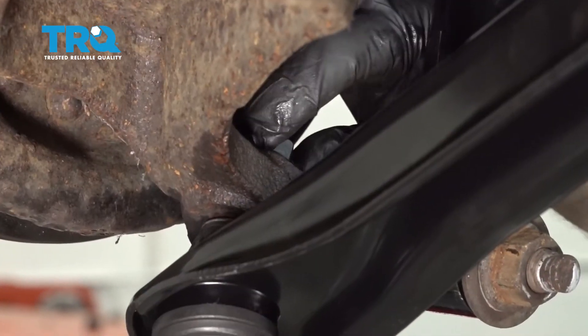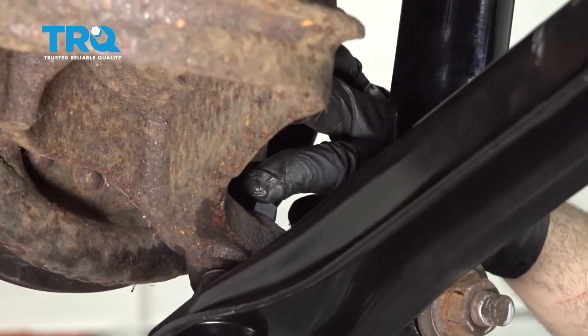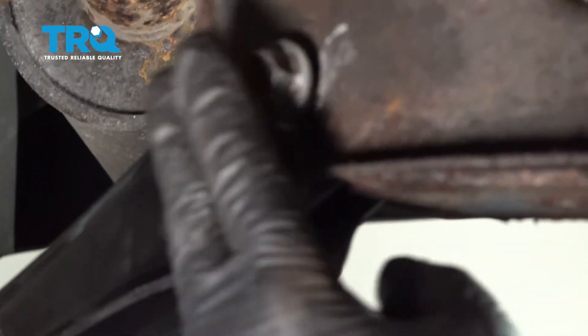Go ahead and get your nut started on the ball joint here. I'm going to go ahead and snug this down. Once that's snug, you want to go ahead and snug down the upper pivot bolt right here.